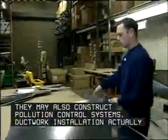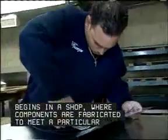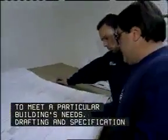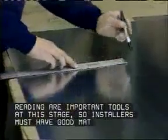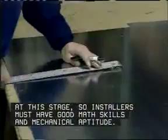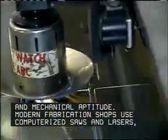Ductwork installation actually begins in a shop where components are fabricated to meet a particular building's needs. Drafting and specification reading are important tools at this stage, so installers must have good math skills and mechanical aptitude. Modern fabrication shops use computerized saws and lasers, which require special training.